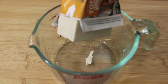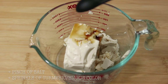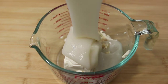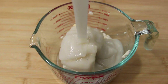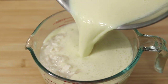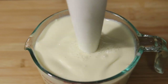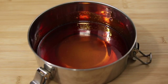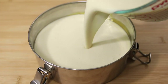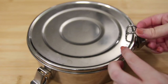Now work quickly. To a blender, add silken tofu — this will add creaminess to the flan. Also add vanilla extract, a pinch of salt, a sprinkle of turmeric or bijol if you have it to add color, the condensed milk, and the soy milk. Blend everything until smooth. Then pour this into your flanera or container and refrigerate for three hours, or even better, refrigerate it overnight. As it cools, the agar powder will start to firm up the flan.